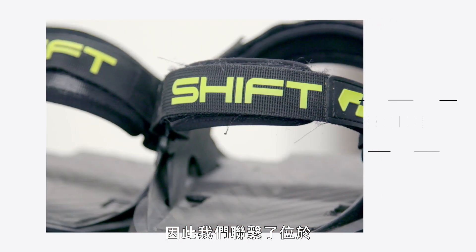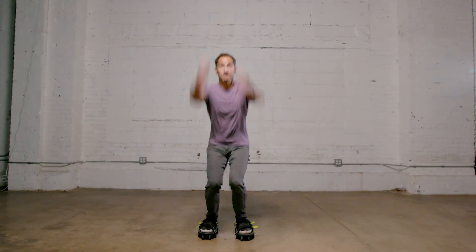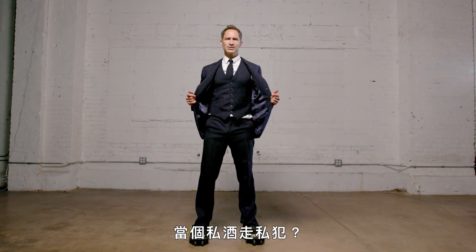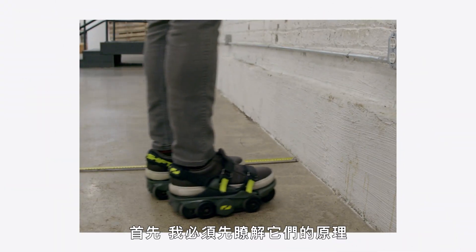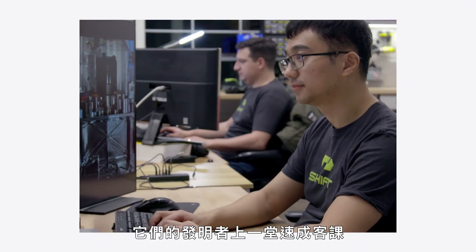We're at Shift Robotics here in winter in Pittsburgh, and we're going to check out their R&D lab. I'm all ready to go. First things first, I need to know how these things work, so I'm going to get a crash course from the very guy who dreamed them up.